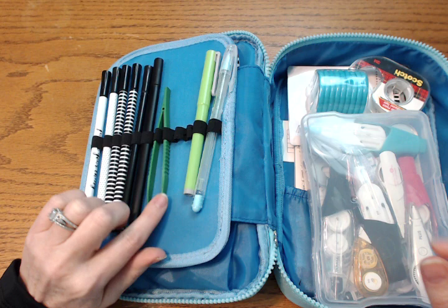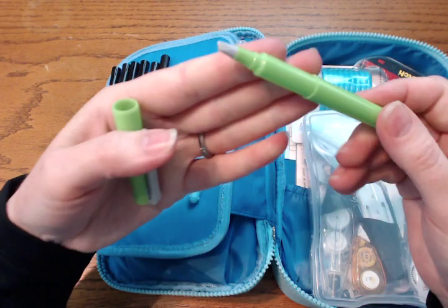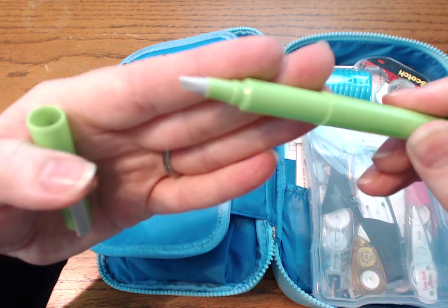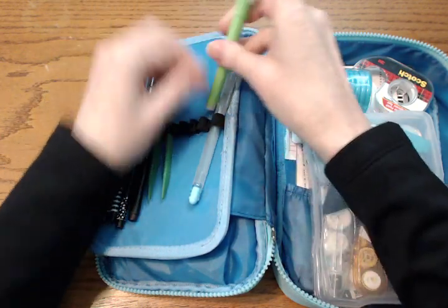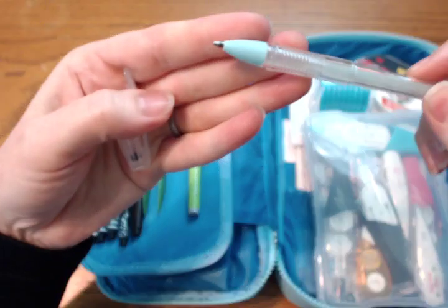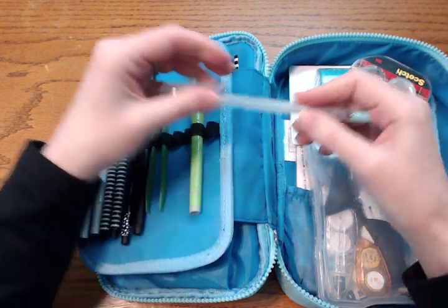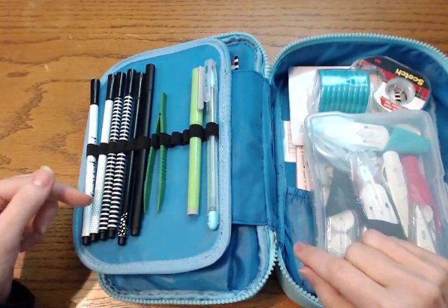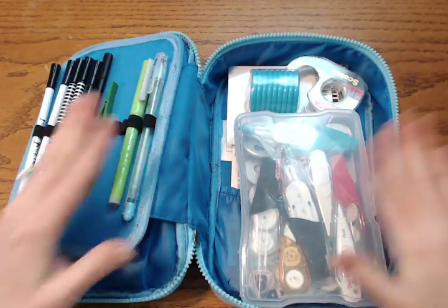I have plastic tweezers for when I use mini stickers that are hard to place. Then I have something with a really tiny razor blade on it — I've cut myself before, but I use it for spots where scissors are too big. And then this is the Hobonichi glue pen — it looks like maybe a 1.0 tip and it's just glue. It's great for when you have a tiny piece of washi tape or a sticker that's not sticking all the way down, because a regular glue stick is too fat for that.